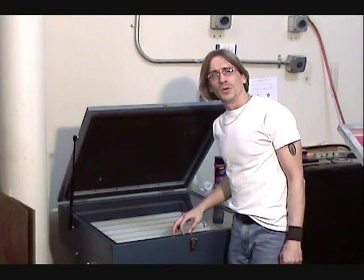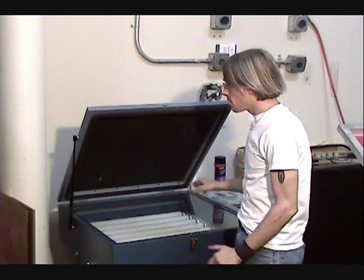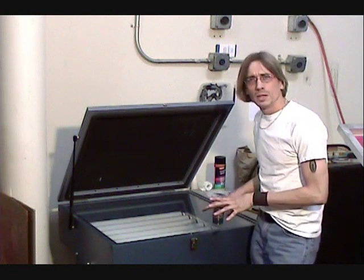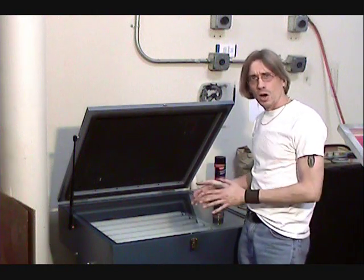Hi, and welcome to another educational video about screen printing from Cat's Fit Productions. Today I thought we'd talk about the exposure unit, or the light table. This is the piece of equipment that is used to expose your screens to your artwork.